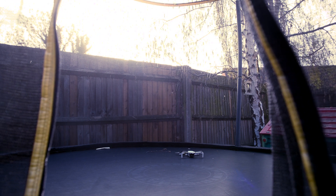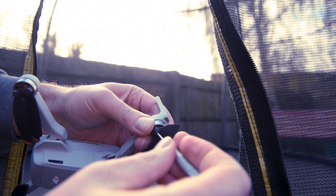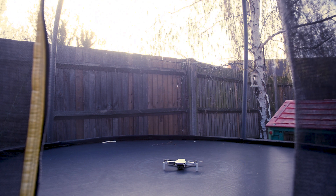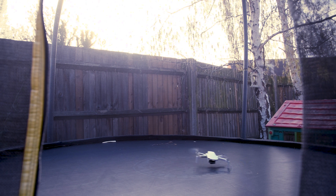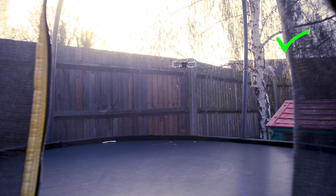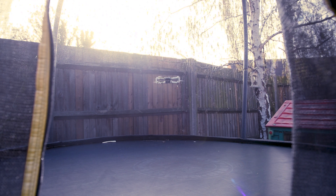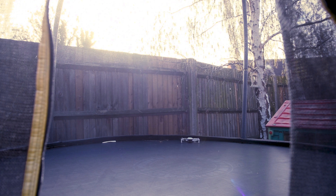So one last thing to do — let's see if we can take off with one propeller missing. Okay, here we go. There's a propeller entirely missing. Yeah, it's hard to control and you can't really steer it, but it actually took off, which is quite surprising.